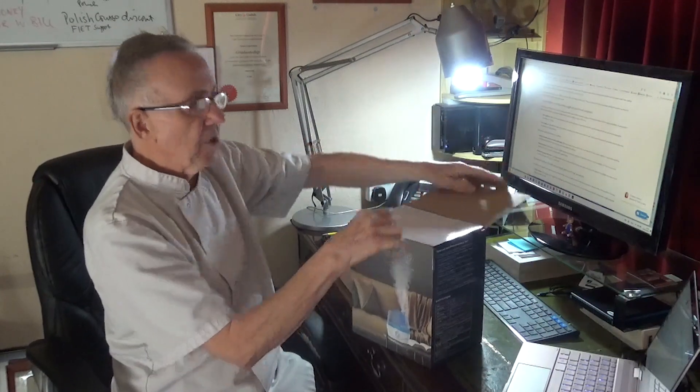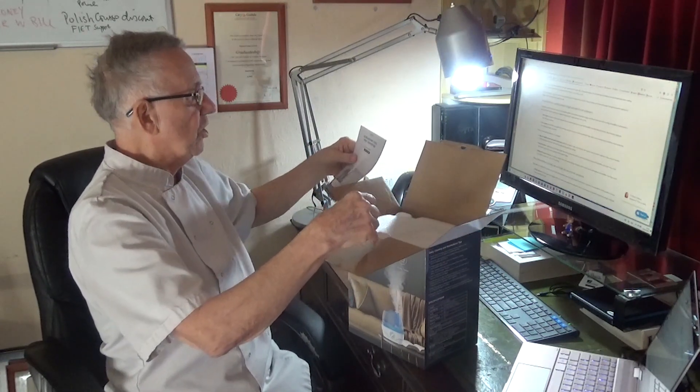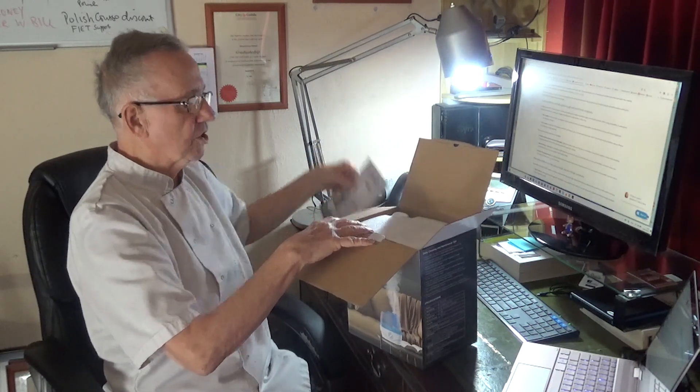Okay, we're going to open it up here. First thing we've got is a handbook — the ultrasonic cool mist humidifier user manual, model STL2209.